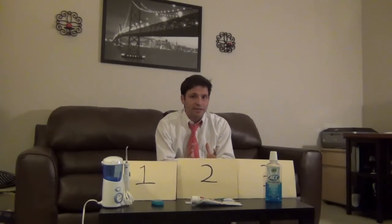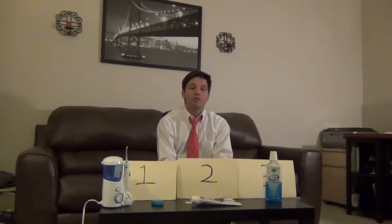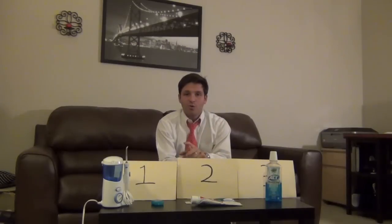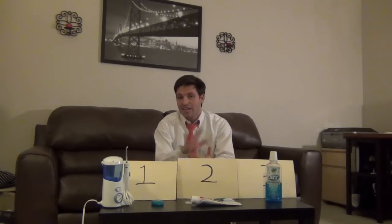Don't forget to go ahead and become a fan of the More Than Smiles Movement on Facebook. We're up to over 300 fans now, and I want to thank all of you for showing your support and for helping us reinvent oral health by sharing these posts with your friends. Take care, everyone.